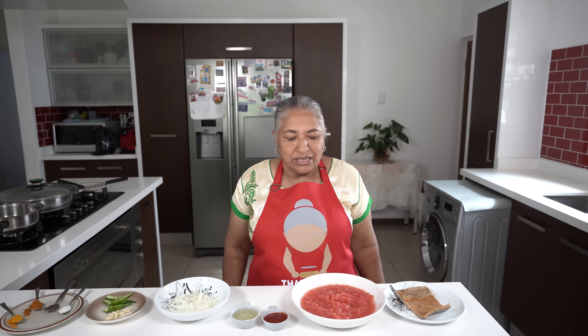Pranesh will link the kichiri recipe to you all. Dry fish chutney is very traditional. We used to eat it when we were growing up and it became our favourite.